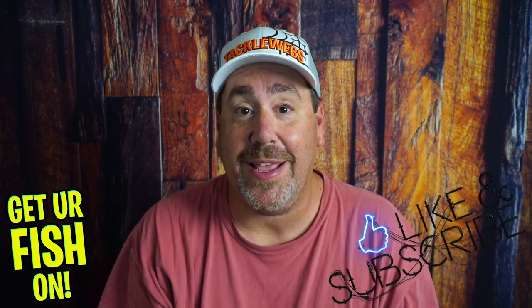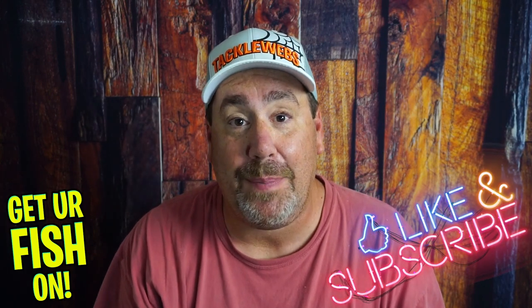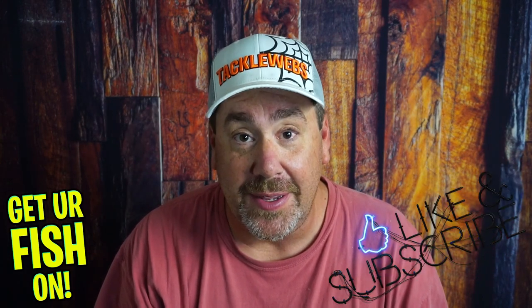So there it is, the Savage Gear DC Popping Frog. Thanks for hitting that like and subscribe button. Make sure you comment below and tell me what you think. Remember, take a kid fishing — get your fish on! We'll see y'all soon. Cheers.